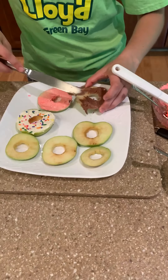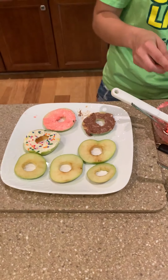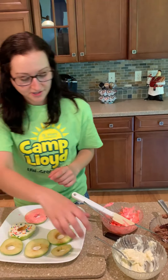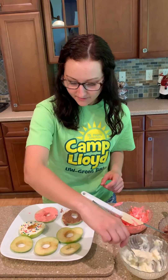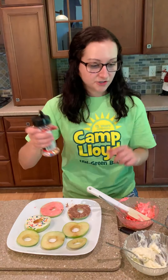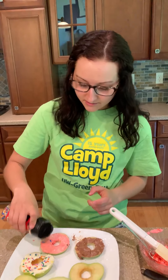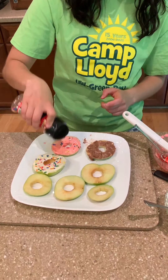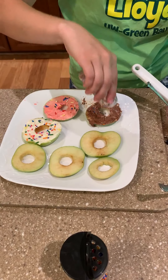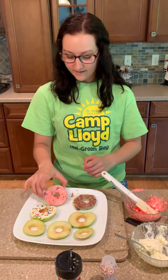A little more. As you can see, it's a little messy, but not too bad. It's worth it in the end. Delicious. And then the last one. For your toppings, I'm just going to use sprinkles today. But like I said, you can use strawberries, chocolate chips, granola pieces, any of that. You can sprinkle some on there — I got little sprinkles too. And there you go — you've got three different ones.